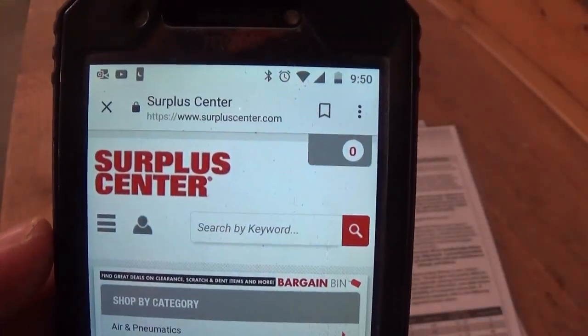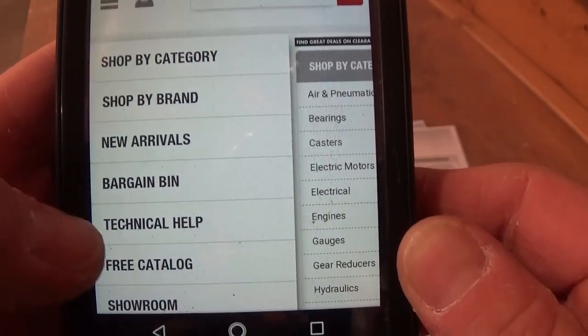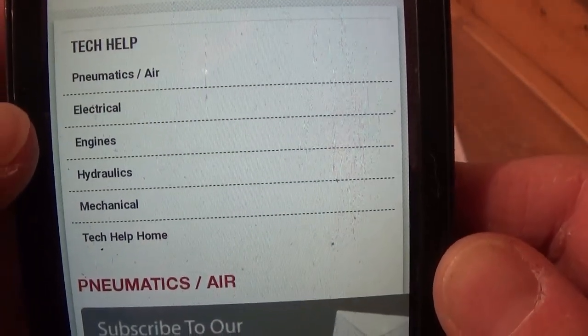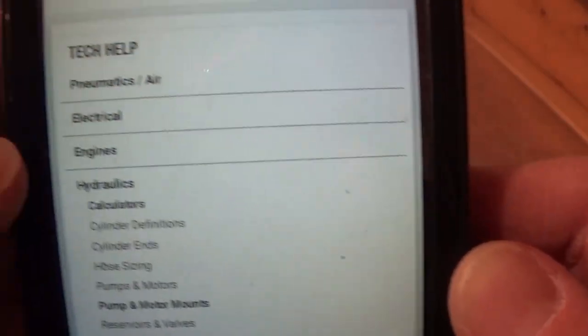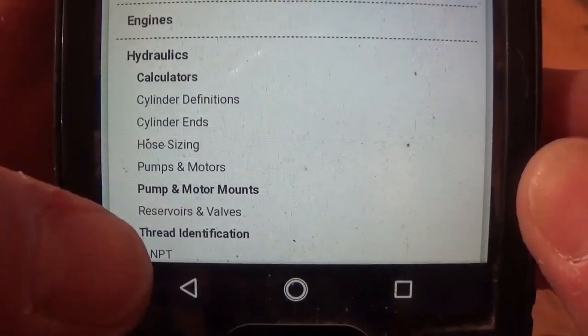Surplus Center is not just a good place to buy things — it's also a great resource. If you click the drop-down menu, you can go to Technical Help and they've got pneumatics, electrical, engines, hydraulics, mechanical, and more. Go down to Thread Identification and click that one.